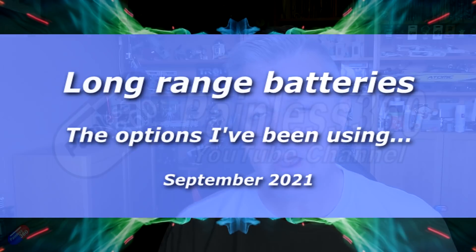Hello and welcome to the video. This video is all about batteries, particularly battery options if you want to fly for a little bit longer.